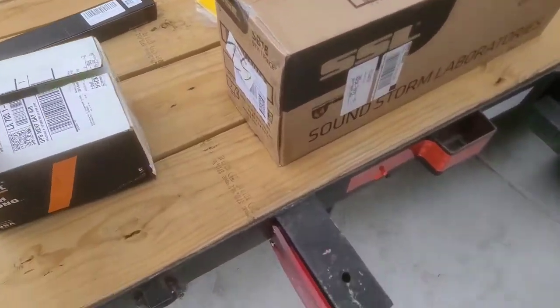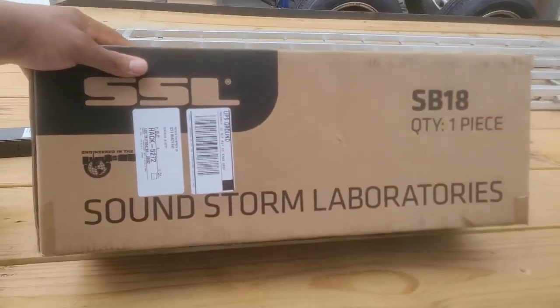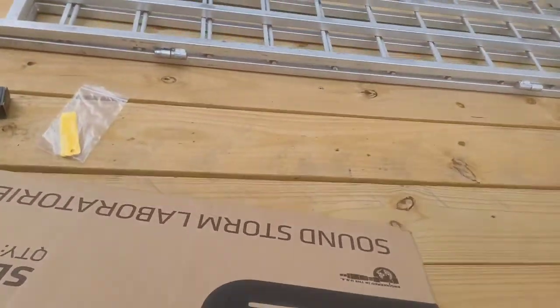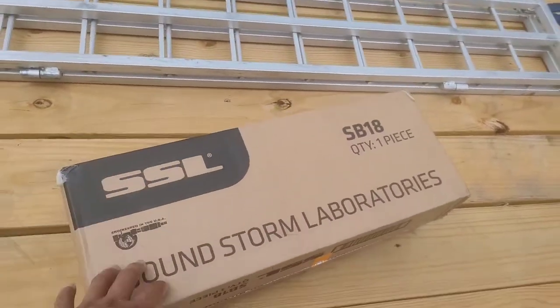Today we got an exciting one — our soundbar for the Outlander came in. It's a Soundstorm Laboratories 18 inch soundbar. Now yes, this is a cheaper model soundbar, but it actually got really really good reviews, which is why I went with it. I know a lot of people say you should have got a Wet Sound soundbar.